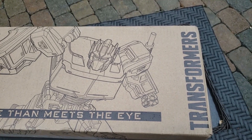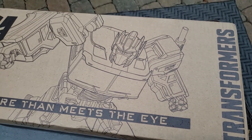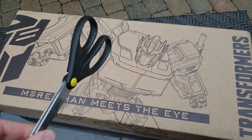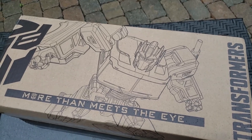It says 'more than meets the eye.' I believe this is celebrating the 35th anniversary of Transformers — that's unbelievable. Let's go ahead and get this opened up. I happen to have a pair of scissors here, nothing overly extravagant. We're going to go ahead and cut the tape on the top and see what we've got inside.